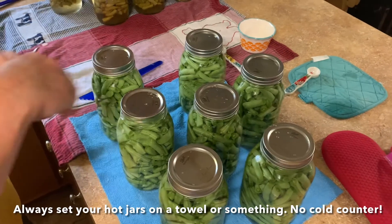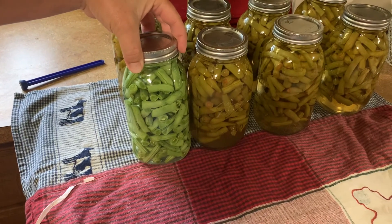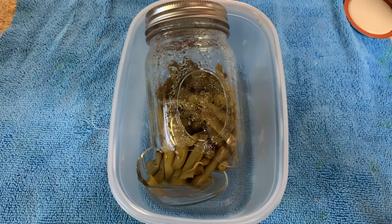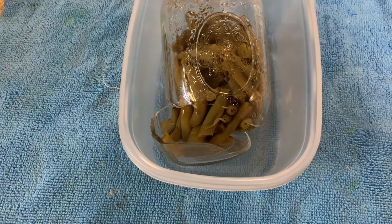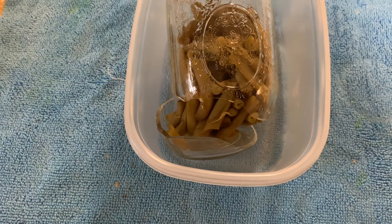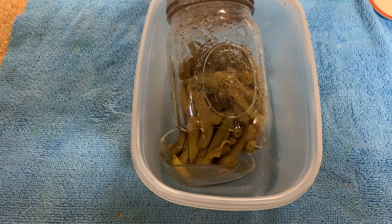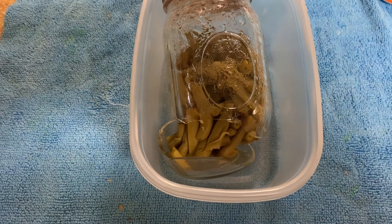We got the next batch ready. The ones on the right are done, the one on the left is about to go in. We had a casualty of canning — this happens sometimes. When the bottom of a jar busts out like this, it's usually some type of defect in the jar, whether a hairline crack or because we've used this jar three or four years in a row and it's just to the end of its life expectancy. If you're going to can often, you're going to see this.